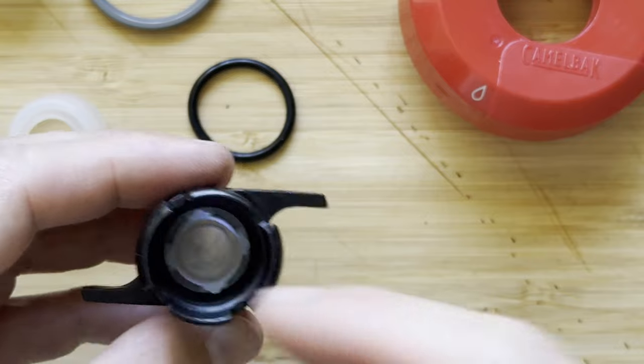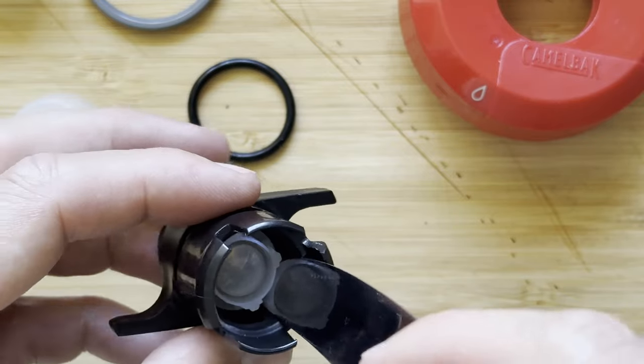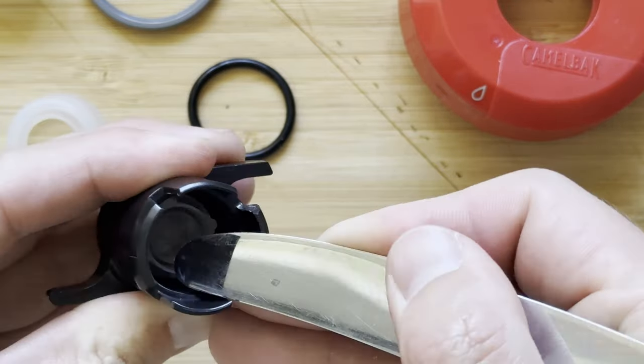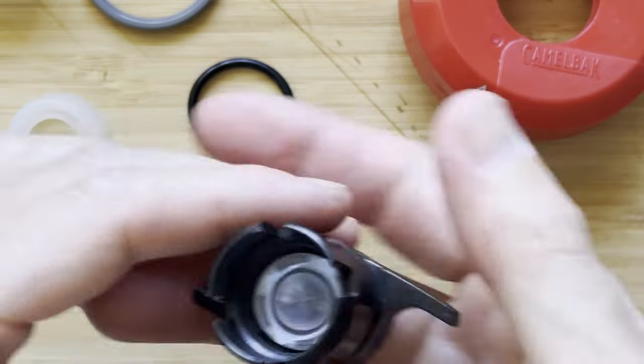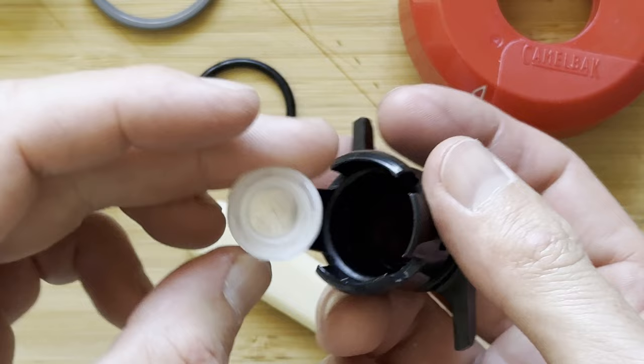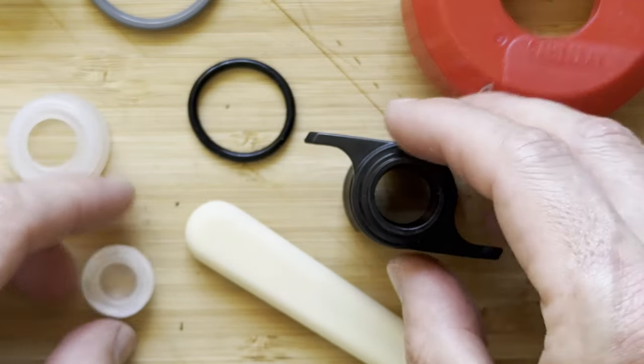So now we want to go ahead and get out this jet valve. To do that, put my butter knife in and just lever off the side to pop that out. You want to be careful with it — obviously we don't want to break that plastic.